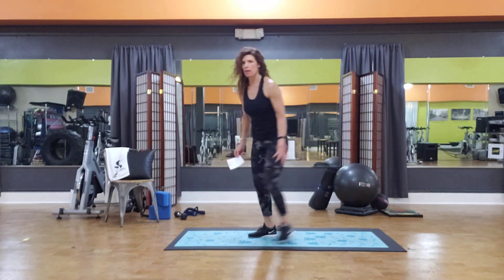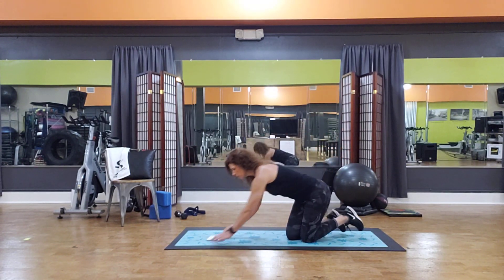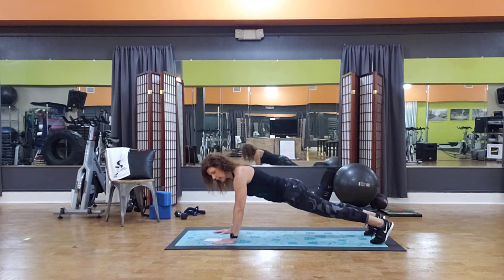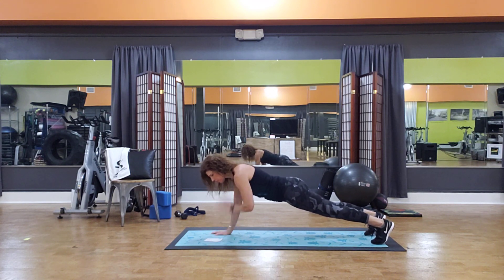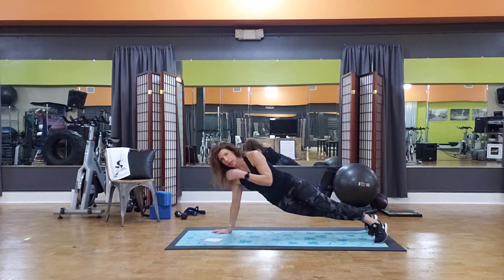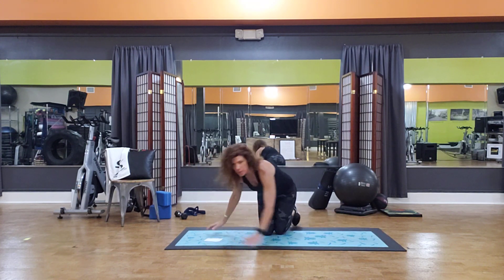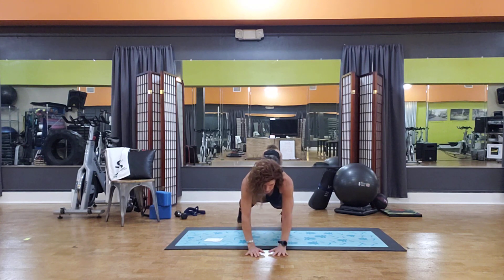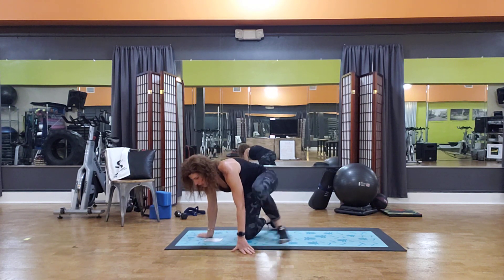First thing is plank taps. Plank taps just means you're going to touch that shoulder — you're in a high plank on your hands, and you bring one hand to the opposite shoulder. Plank tap, plank tap. The idea is to not let your hips rock side to side. Keep it nice and quiet so the hips aren't moving a whole lot.